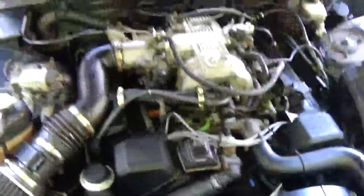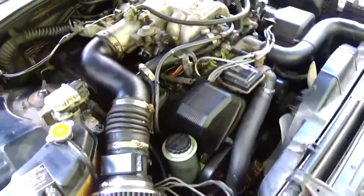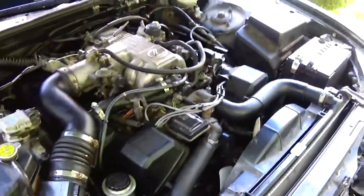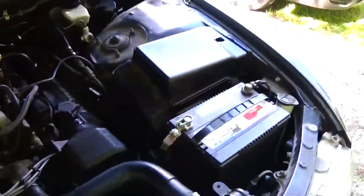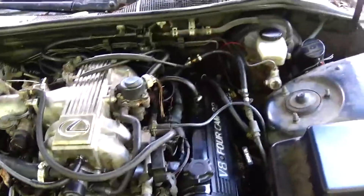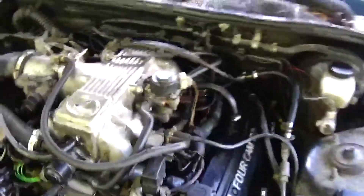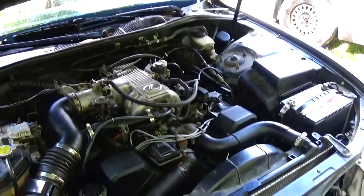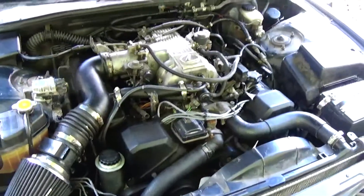Y'all ready? Yes sir, she is put back together. Look at that — intake and everything put back together and I got everything good. I'm double-checking myself, triple-checking, making sure everything is connected, all that fun jazz. Like I said, I'm going to let that stuff cure. Tomorrow we're going to go for a test run and make sure everything is good. I'm going to go ahead and wash up — as you can see, I'm filthy. Catch you guys tomorrow.